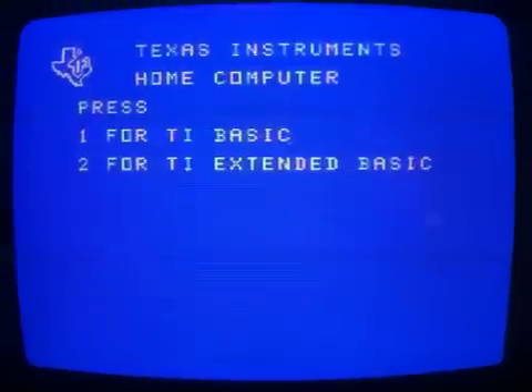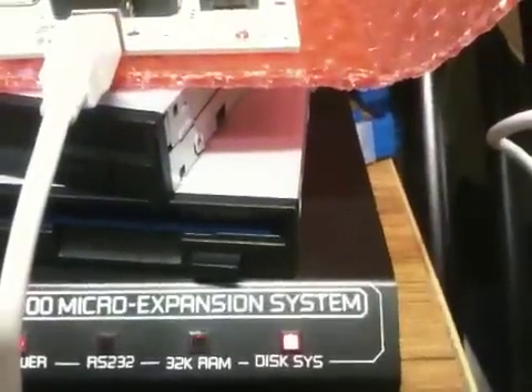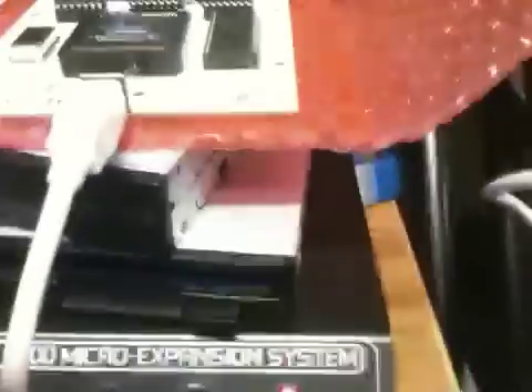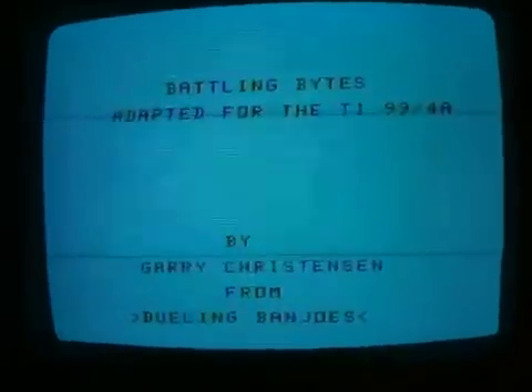We're going to go into Extended Basic and let's load this program. We're going to go ahead and run it — Run DSK1.banjo. You notice that the light on it is flashing, and you notice the 32K light is flashing there. And actually the disk light is flashing too, but you can't see it. On this side, you see at the bottom, the track just moved from 16 to 17. So it'll show you where it's at on the floppy itself in the little utility. And here you go — the program's running.